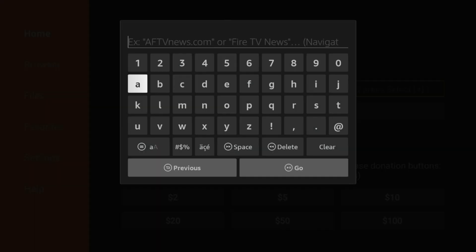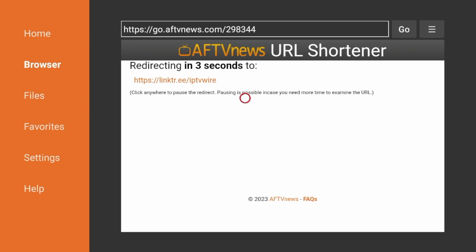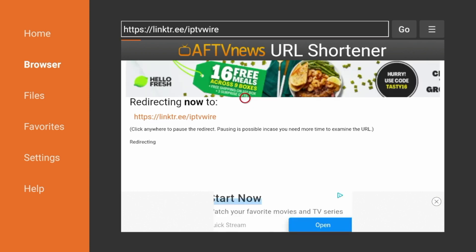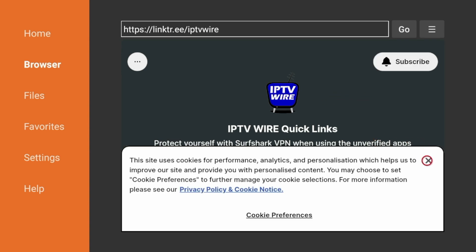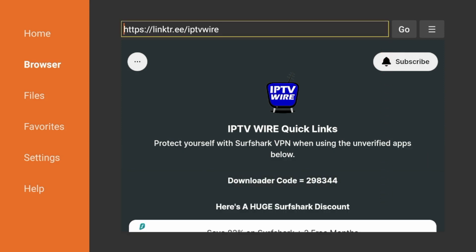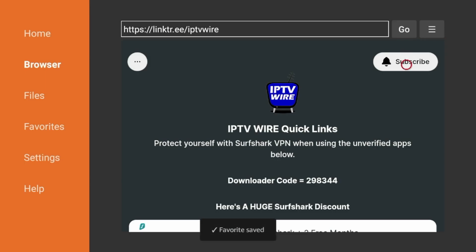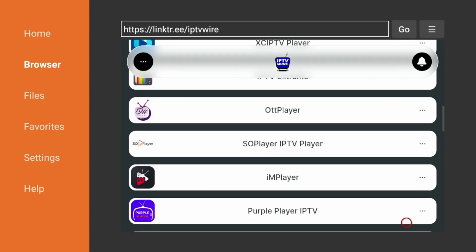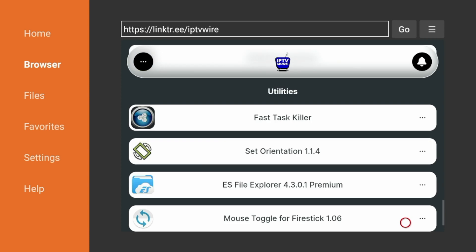Click the Home button, scroll down and find Downloader under Recently Used Apps, and click it to launch. Click Allow, then click OK — Downloader is now installed. Click the Search box and enter the following code: 298344. Double-check that and click Go. You'll be redirected to the IPTV Wire Quick Links page, where you can quickly install dozens of the best streaming apps and tools. Click the icon with the three lines in the top right and click 'Add Current Page to Favorites,' then click Save. Scroll down and you'll see all the different types of apps available — live TV players, video players, streaming apps and tools.